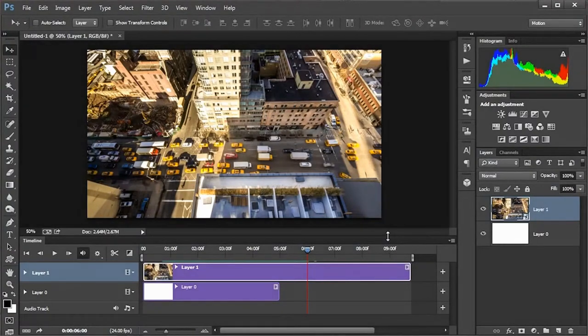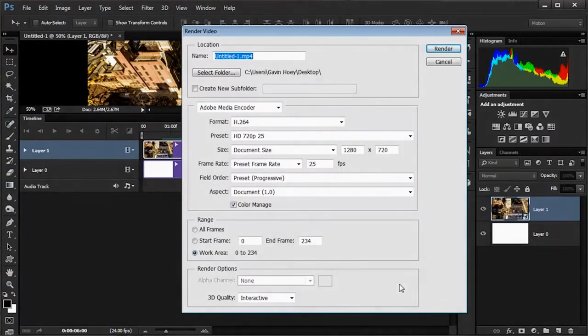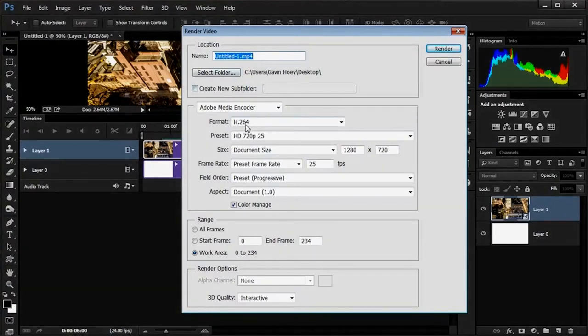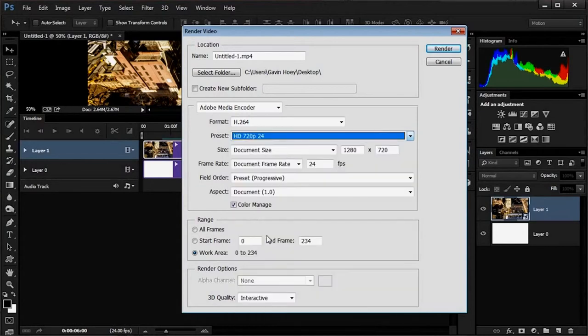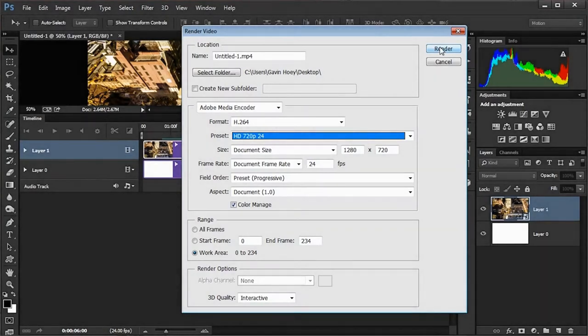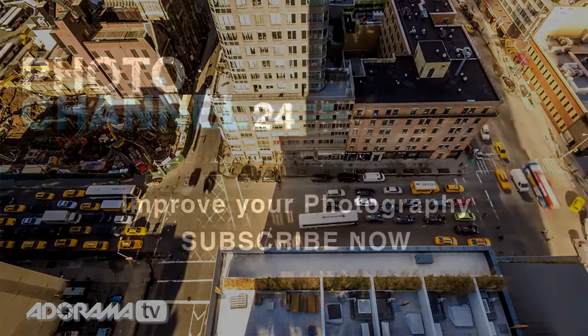To export, click the options menu flyout and choose Render Video. Give it a name and location, and for the format choose H.264 — think of it as the JPEG equivalent for video; it's compatible with everything. Make sure your preset matches what you've been working with — 720p at 24 frames per second — otherwise the playback rate will be off. Click Render and the video is saved to your hard drive. In just a few minutes we've turned 240 still images into a 10-second time-lapse sequence.